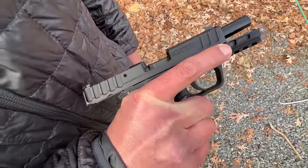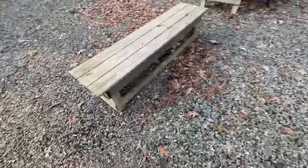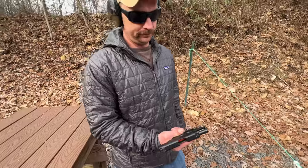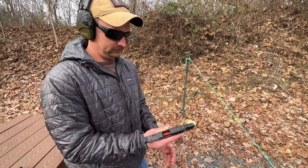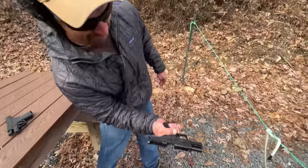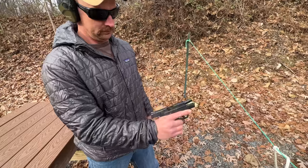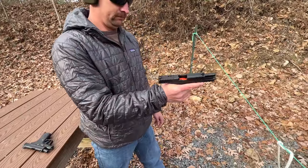Without changing my grip on the Equalizer, I'm not getting a full push — the mag is not dropping free. By comparison, with the Shield Plus using the same magazines, it comes right out. We both confirmed: the Equalizer mag is not dropping out while maintaining a firing grip, whereas the Shield Plus mag comes right out every time.